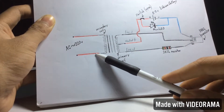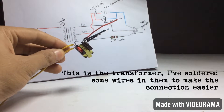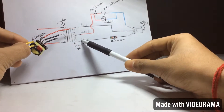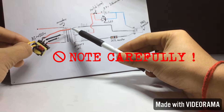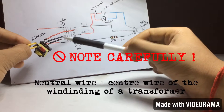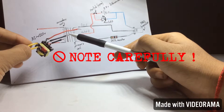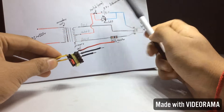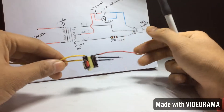You will get AC 220V from the secondary coil. This is the transformer — I have soldered some wires to make the connections easier. This is line 1, this is line 2, and this wire is the neutral wire. If you are using a 12-0-12 transformer, use the middle wire as neutral. You must connect the neutral wire to the positive terminal of the battery. These two wires are for the AC 220V output.